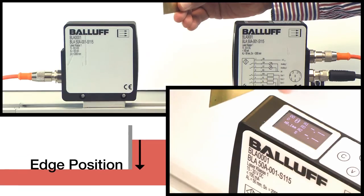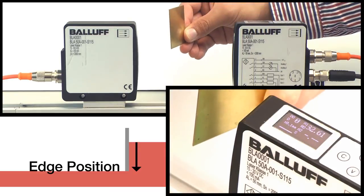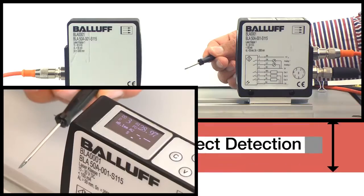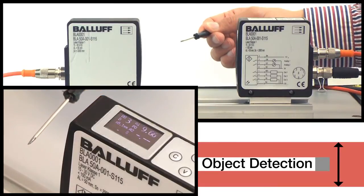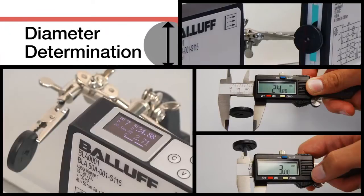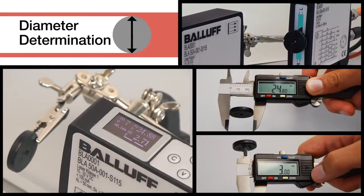The unit will detect edge position. The light array can detect objects such as this screwdriver. Here is an example of diameter determination.